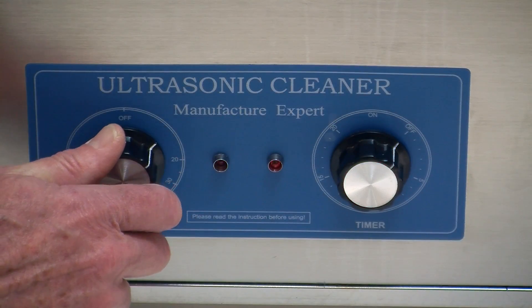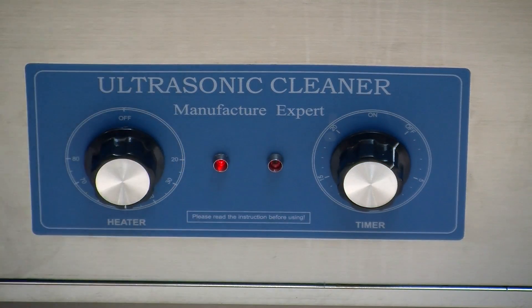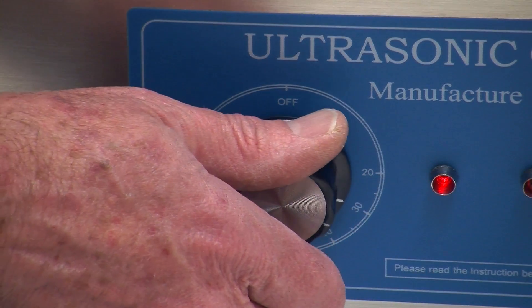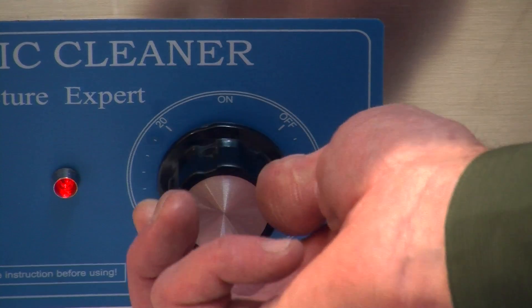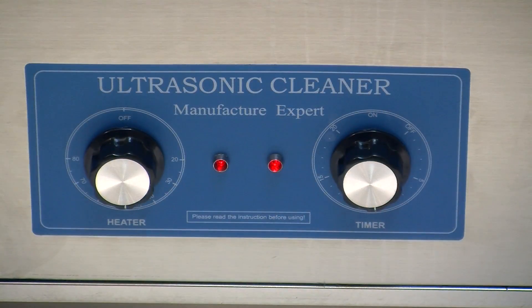In addition, the heater and agitation controls are straightforward and easy to use. Simply set the heating timer for the preheat time. Once the preheat is complete, set both the heat timer and the agitation timer for the cleaning period required.